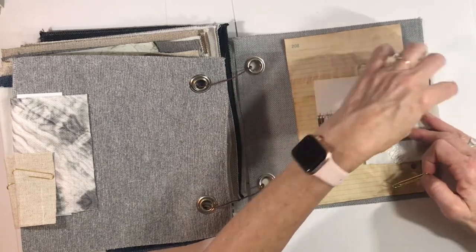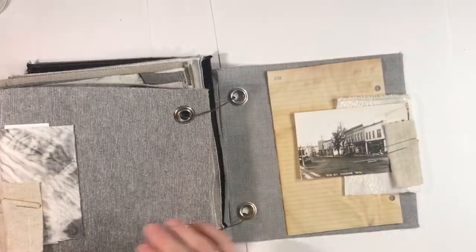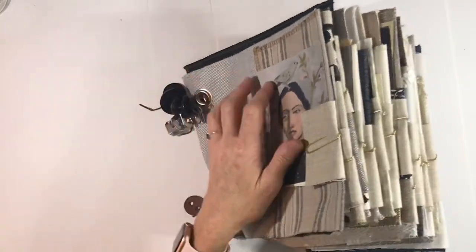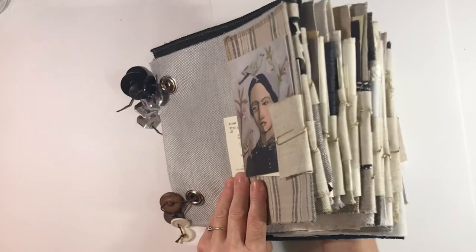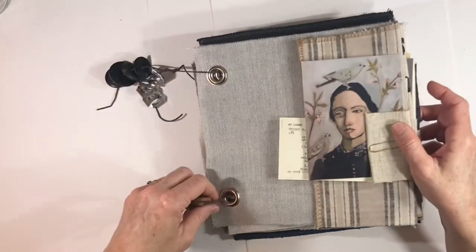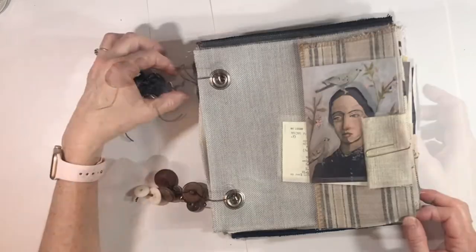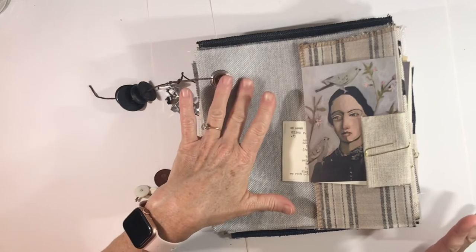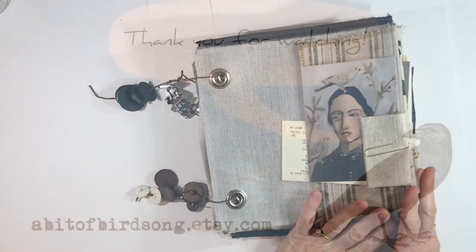I love sharing things like this — this would be a beautiful project. I was so tempted to start it myself, but I really want to get some things listed, and I have several journals that I'm already in the middle of, including some supply books. Anyway, this is in the shop now. Thank you so much for watching — I will be back with more.